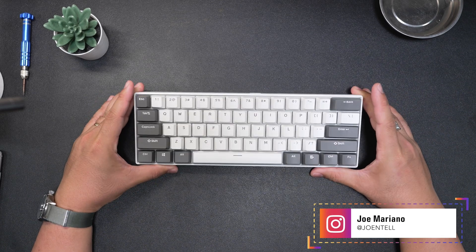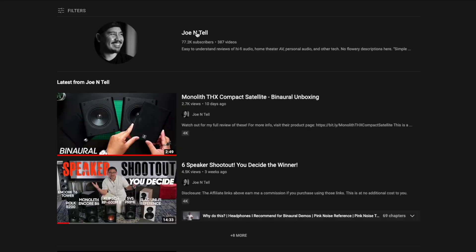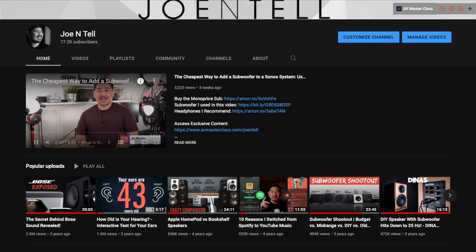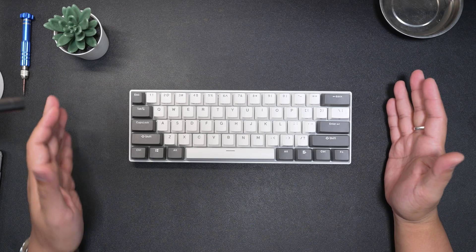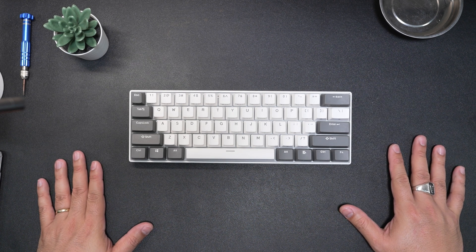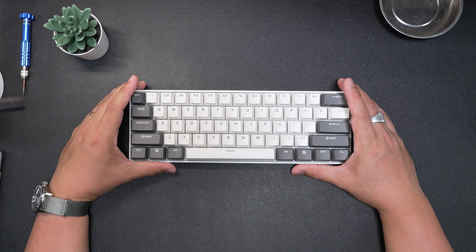How's it going? This is Joe. I have another channel called Joe Intel where I review audio products. I've just gotten into mechanical keyboards and so I've made this new channel where I'm learning about this stuff. So I'm still very new to this.